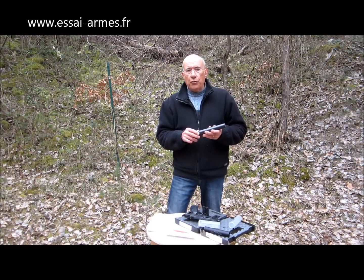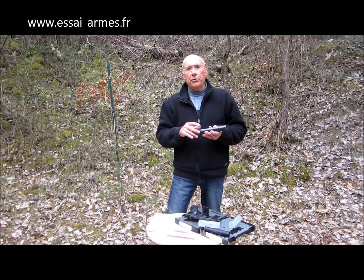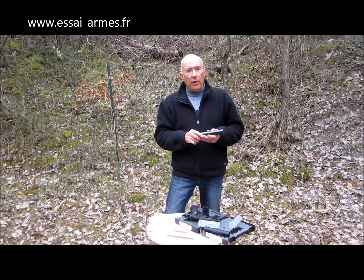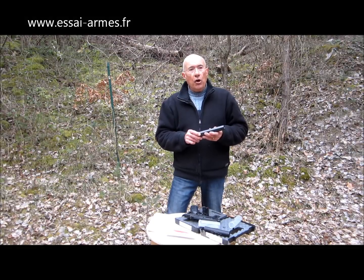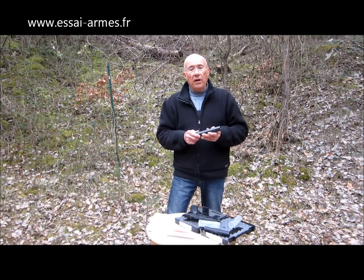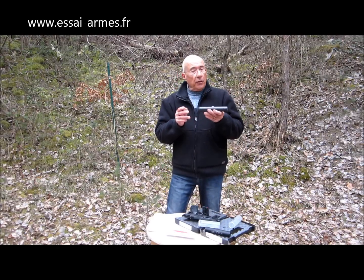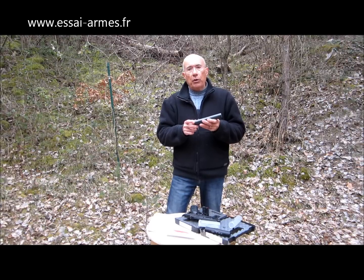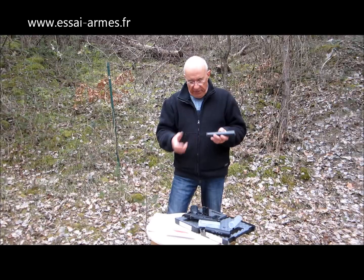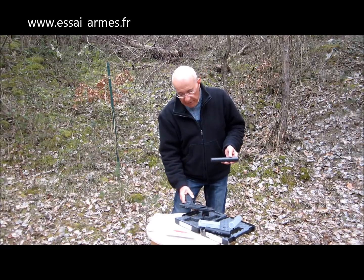Avec un pistolet, il y a quand même une différence. On va quand même entendre un bruit, il sera amoindri, bien sûr, modéré, mais il va rester quand même un certain bruit. Si on prend un Style numéro 2, ça ne sera pas très efficace. Le Style numéro 3 est un petit peu plus efficace. Le 4 est quand même bien. Il est plus lourd que le Brugger et Tomet, c'est l'inconvénient, il coûte moins cher, et il est d'une efficacité à peu près comparable. Le Style numéro 5 existe aussi, mais ça devient lourd et long, ce n'est pas très pratique. Si on veut faire du tir à bras franc, ça ne sera vraiment pas l'idéal.